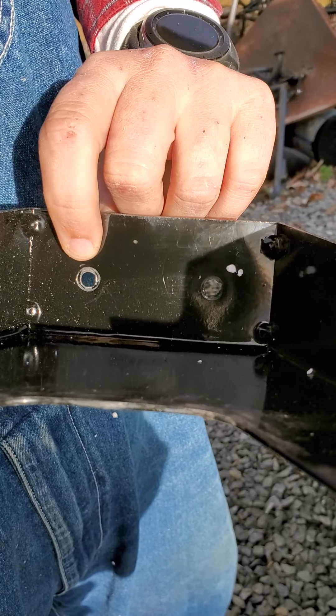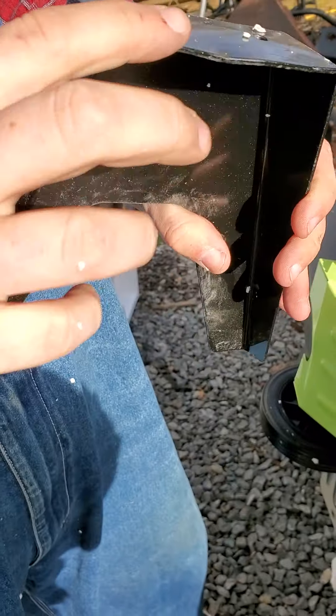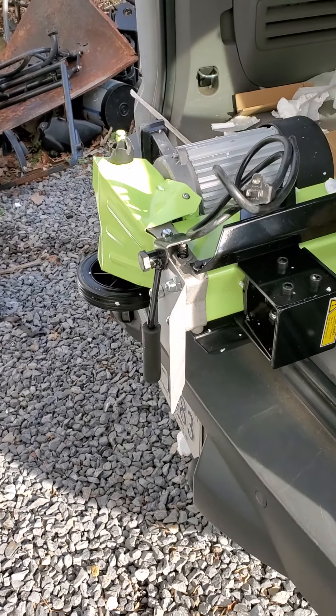Pulled it right out. Because you see, they were tightened — lock washers. Dropped it. Snapped it right off.